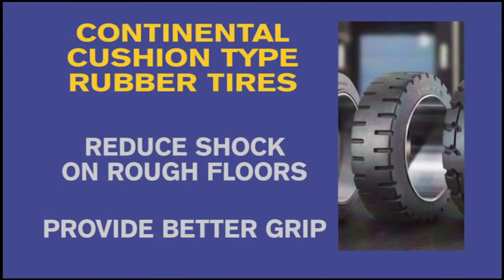Flexi comes standard with premium Continental cushion type rubber tires on all four wheels. Cushion tires help to reduce the effect of shock and impact while traveling over loading docks and rough floors. Cushion tires also provide better grip than the hard polyurethane wheels found on other types of narrow and very narrow aisle forklifts.